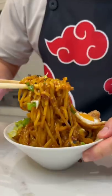We're gonna make these really easy chili garlic noodles. So we got some shallots, green onion, and garlic.